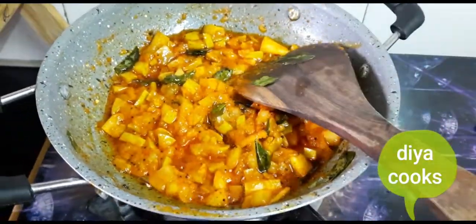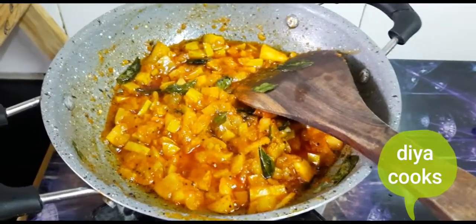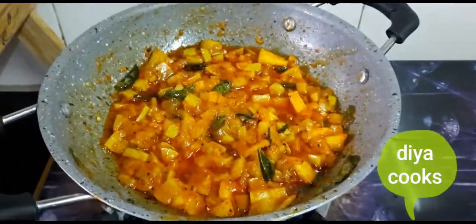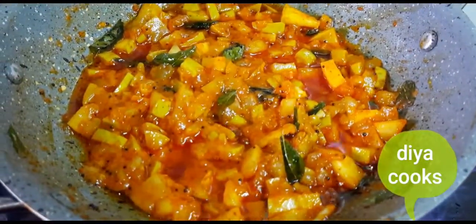Check the oil. You can put this in a bottle. You can keep it in the fridge for up to a month. There is a very tasty mango pickle ready.